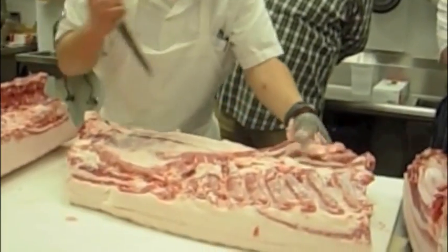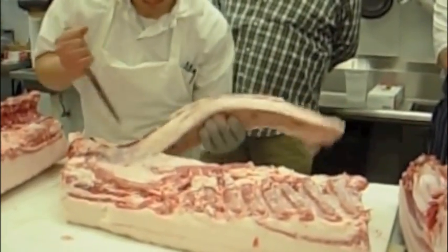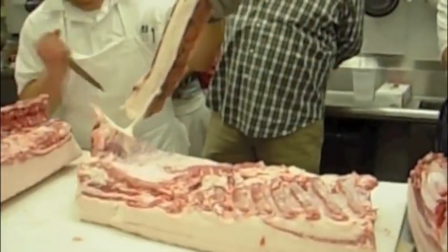Finally, it's time to cut off a big chunk to go back and be cured and become bacon. Doesn't that look great with all that beautiful fat?